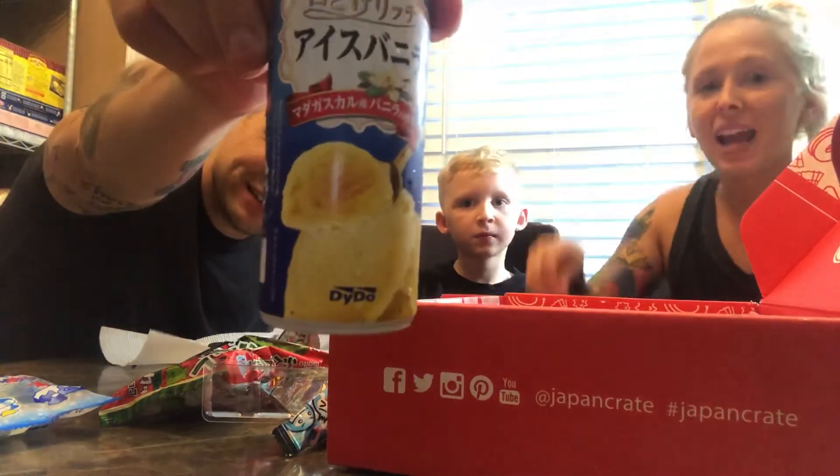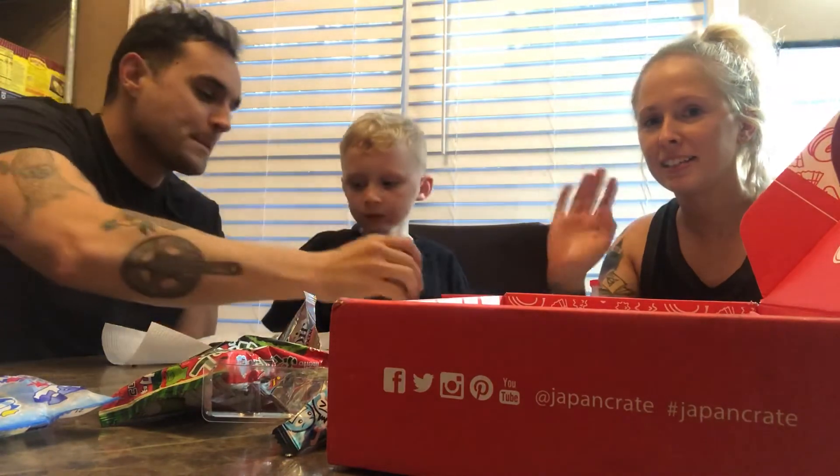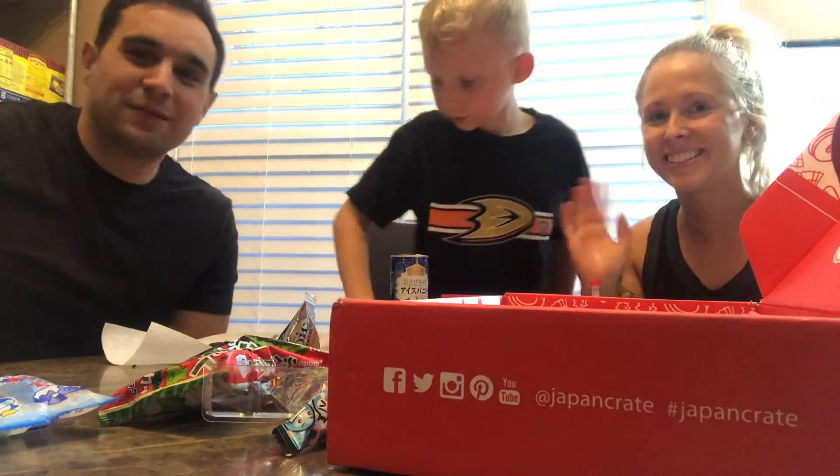We messed up. We recommend this and this. Nothing else. Fantastic. Thanks for watching. Don't get this box. Come back and check in on our next video. Don't forget to like and subscribe.